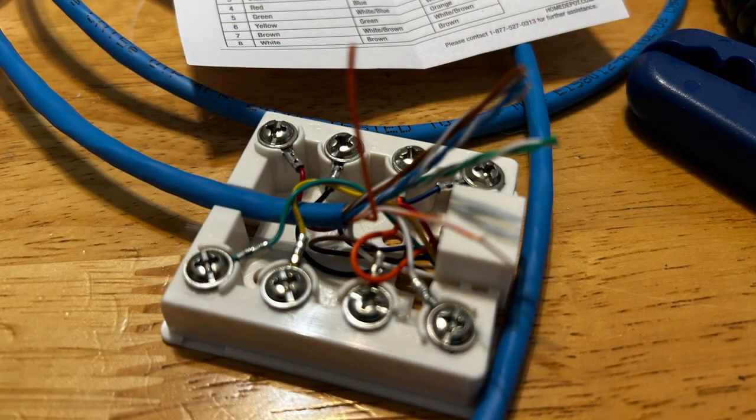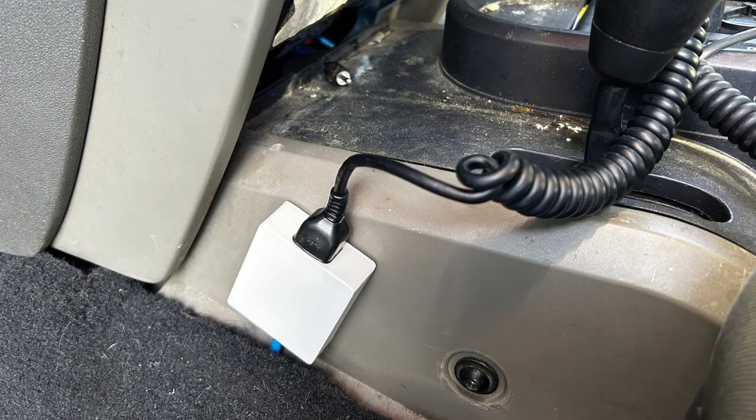The next step is to wire up the microphone connector — that is the one that uses the RJ45. I got this block and then I just taped it to the side, and look at there, works perfect.